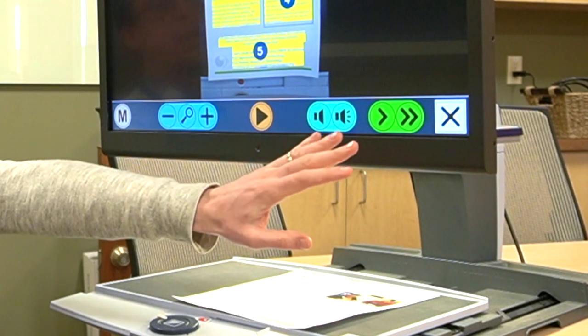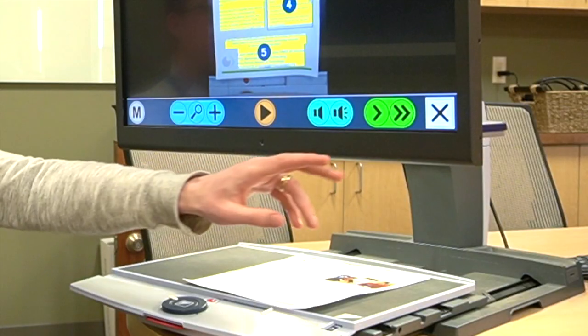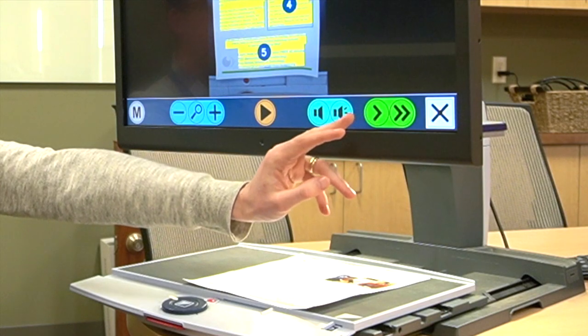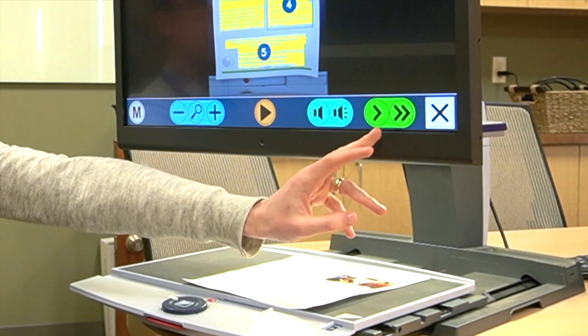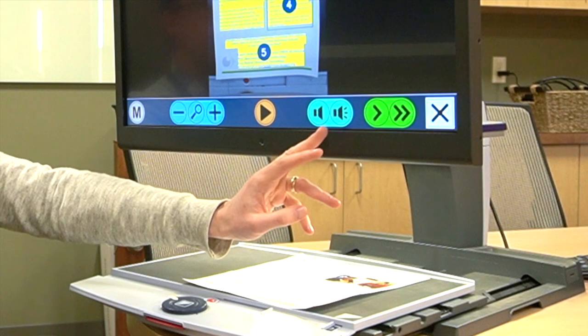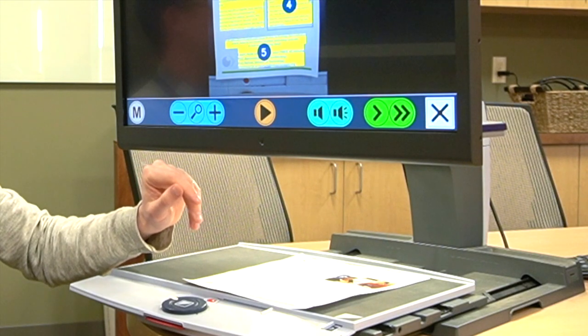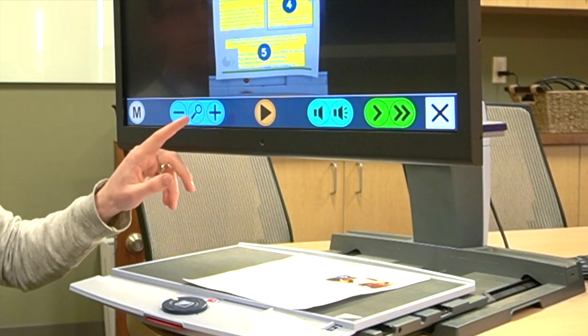A lot of those things are controlled down here on the touch screen. When we're in OCR mode we can use the touch screen, and there are various buttons which allow us to control various things. Starting from the far right: we have an X to get back to regular magnification mode. From there we have two sets of arrows — one to slow down the speech, one to speed it up. Next we have volume controls — one to increase, one to decrease. In the middle we have a play/pause button. And from there we have the magnification control — plus and minus — so even while it's reading we can also magnify the text.